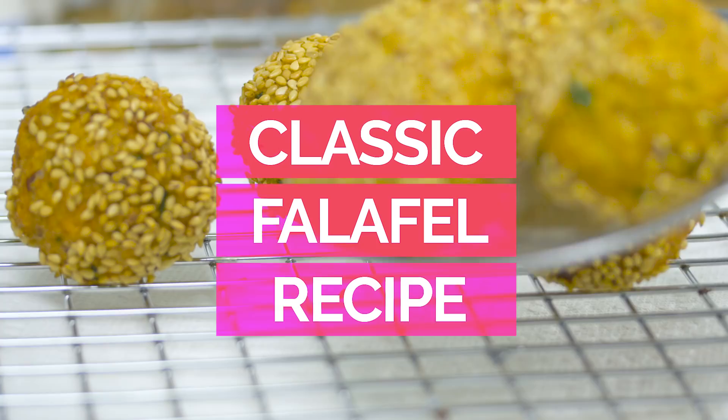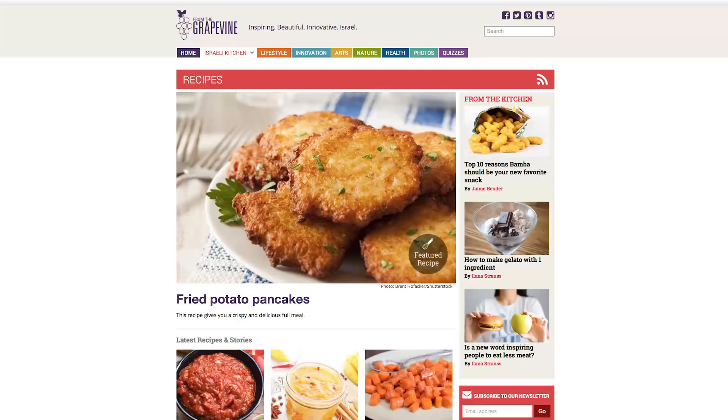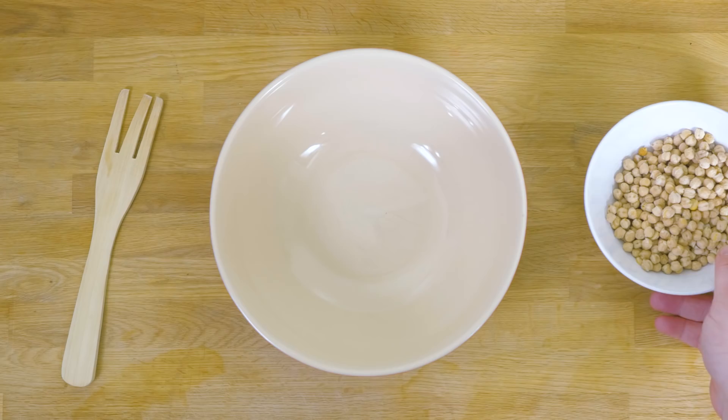Hi, I'm Jerry James Stone and in today's video I'm going to show you how to make a delicious falafel recipe. This falafel recipe comes from one of my favorite websites, IsraeliKitchen.com, where it's loaded with lots of Mediterranean food, like this particular recipe, which I'm going to show you right now.